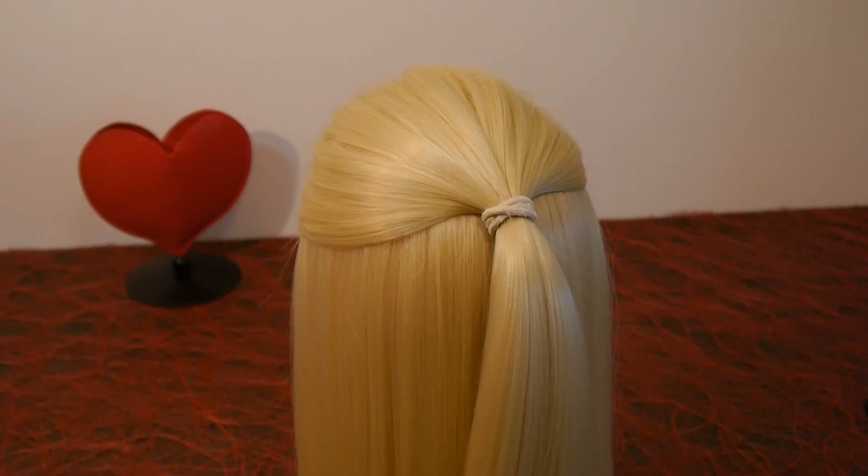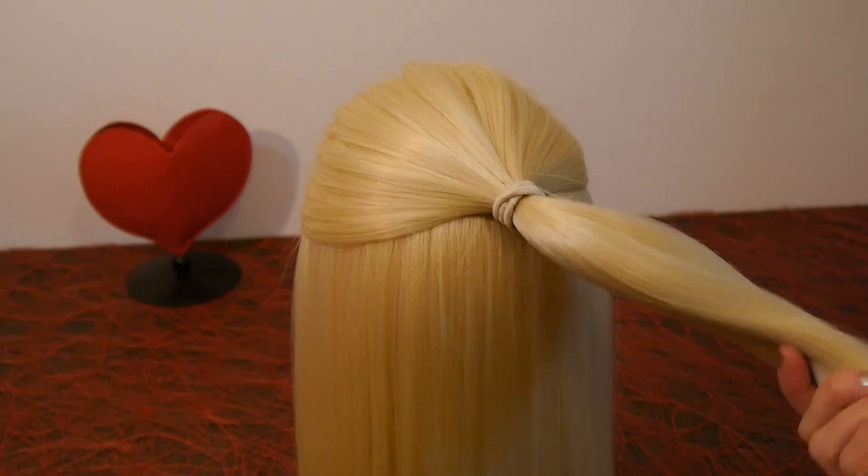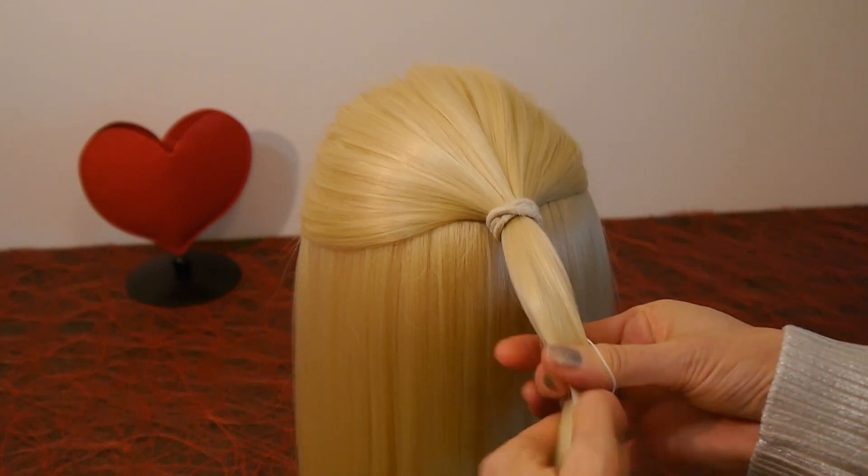Take the upper part of your hair and make a ponytail. Secure it with an elastic.